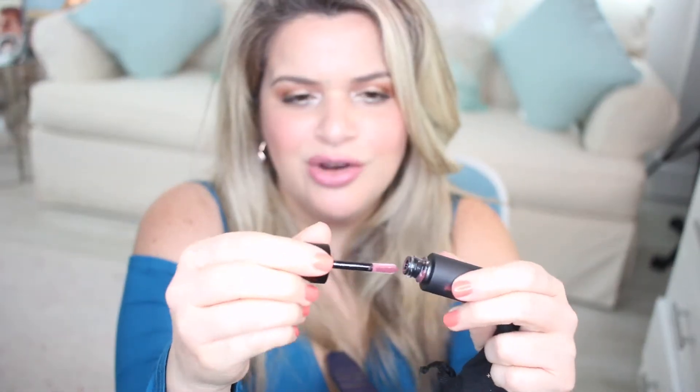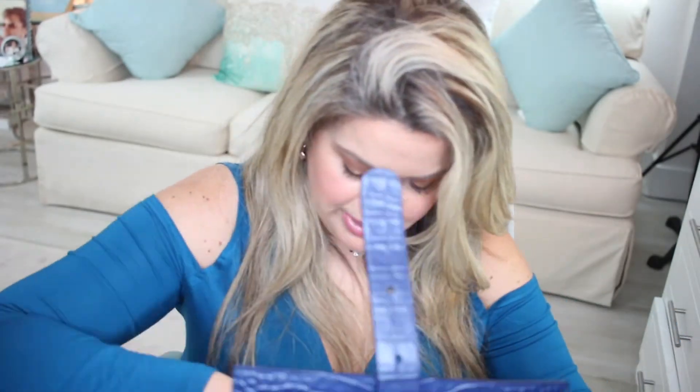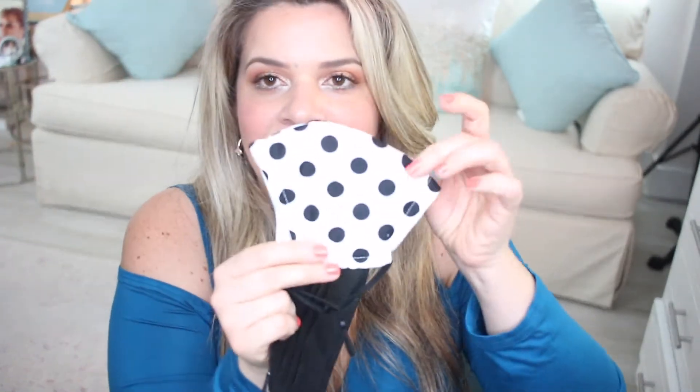I also have a Westman Atelier lip gloss — a mauve-y wet-look gloss. I'll write the name down below because it's very small. And I have a disposable face mask plus a Kate Spade cloth face mask, which I switch out daily. I always like to have a clean, fresh face mask in my bag. That's everything — the bag is now empty!